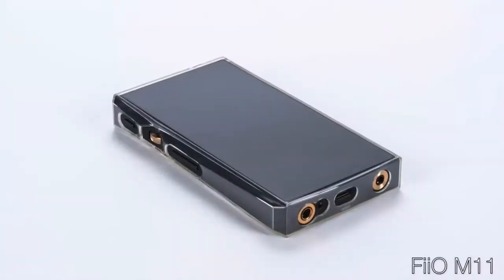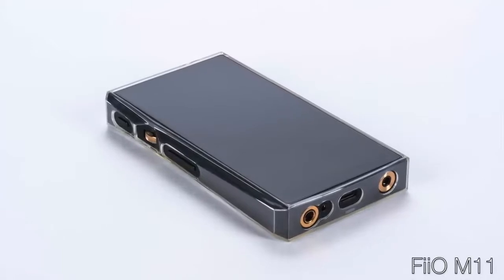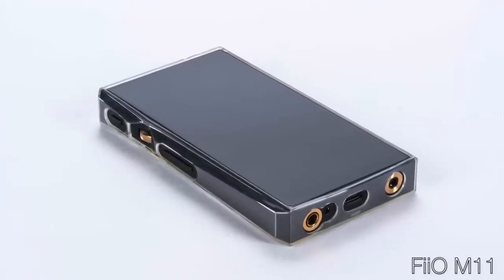Even if you've got a huge IEM budget burning a hole in your pocket, at least hear the FiiO FH7 before you chase the more boutique makers. FiiO is also doing something similar with portable digital audio players with their new FiiO M11, truly challenging the very best, exceeding most of them when it comes to features, but also challenging the very top-tier when it comes to the level of engineering inside.